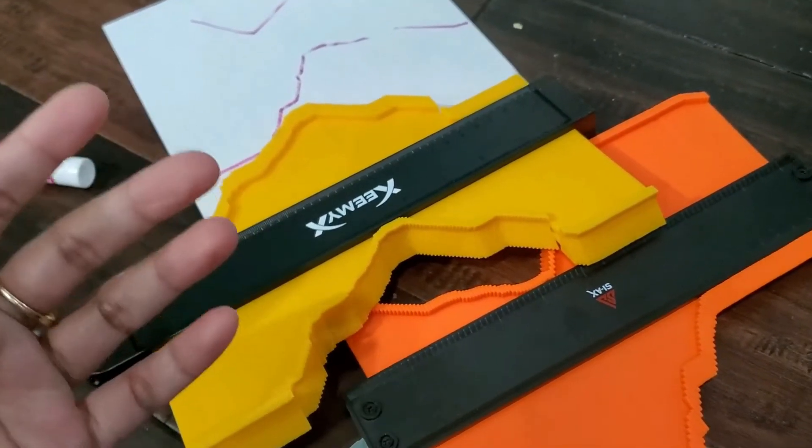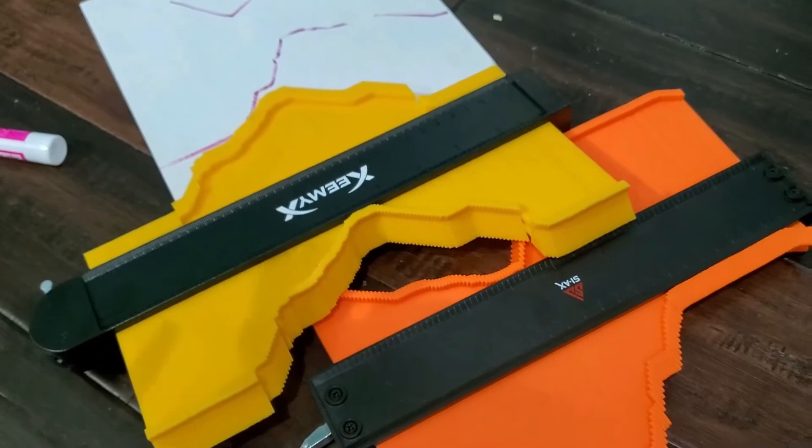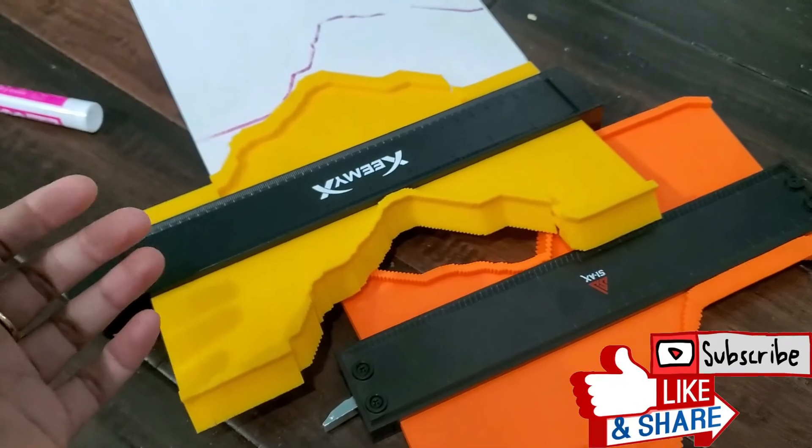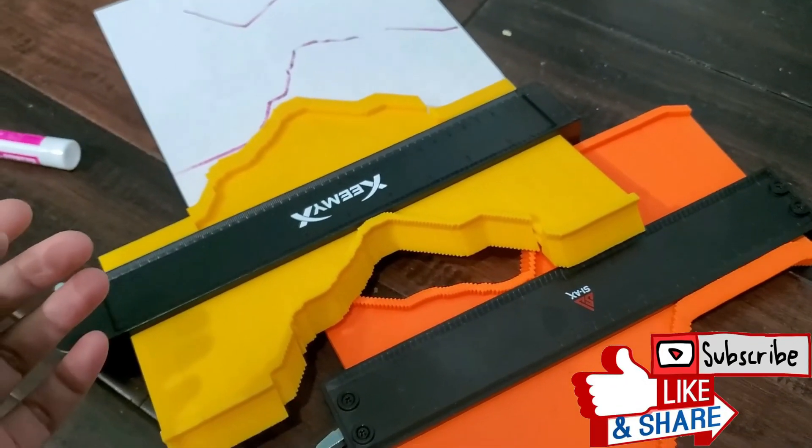If you need to cut a tile or a wooden surface with accurate measurement, definitely you can use this one — it's a really great tool. I hope you guys enjoyed this video. If you like it, please do like, share, and subscribe to my channel. See you in the next video, bye!